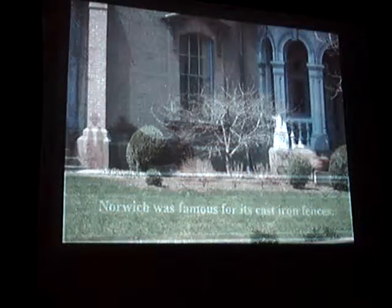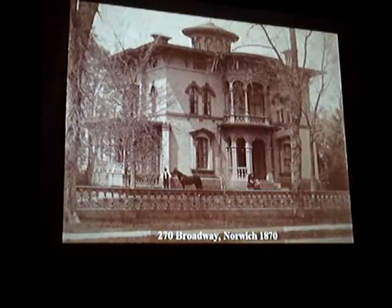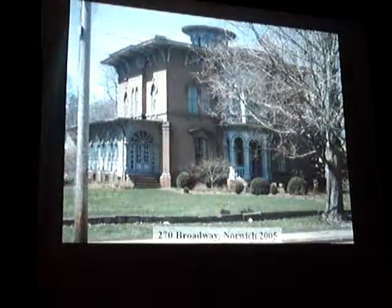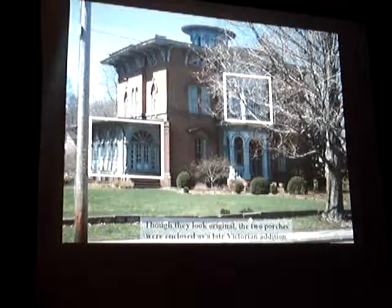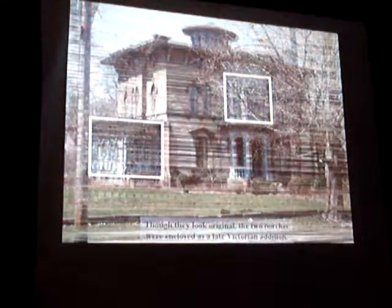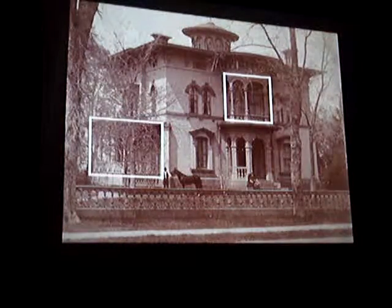We're going to take you back. Now, amazingly enough, let's step back and look at the whole house — 270 Broadway, Norwich, 1870. Let's look at 270 Broadway today. These two enclosures, though they look original, the two porches were later enclosed as a Victorian addition in 1890. In 1890, they didn't want fresh air anymore, so they closed everything up. There it was when it was built in 1860, and there it is in 1890.